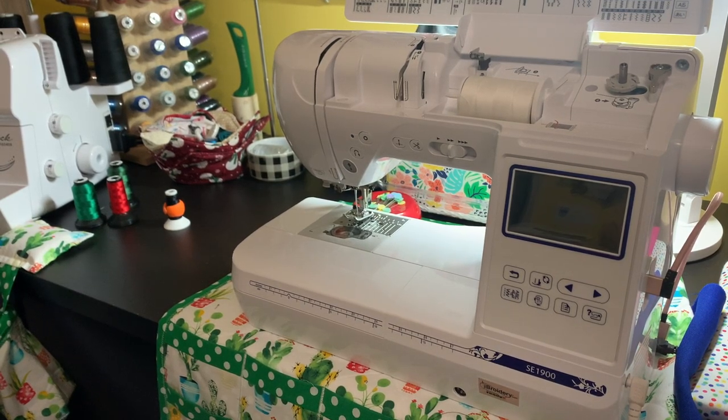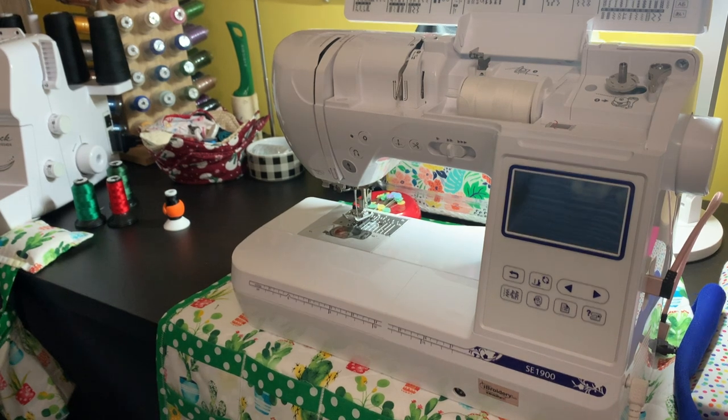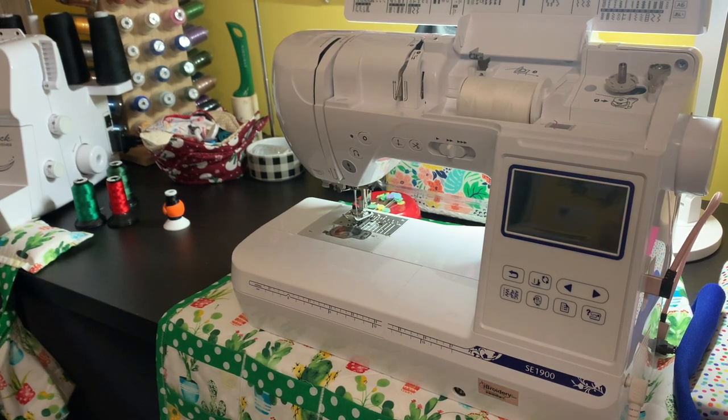Hi everybody, welcome back to the channel. For those of you that are new, my name is Jeanette from Boricua Sonia Crafts. In this video, I'm going to show you where the needle position in the Brother SC1900 goes when you first turn on your machine, and how to move it from the left to right and even the center of your presser foot. I have a viewer that is having a little trouble with the positioning of her needle, so I'm hoping this video will help her, and I figured I can use this video to help other people as well.